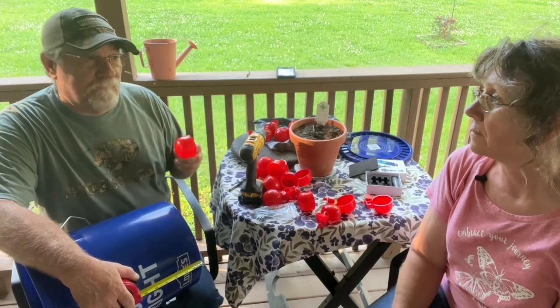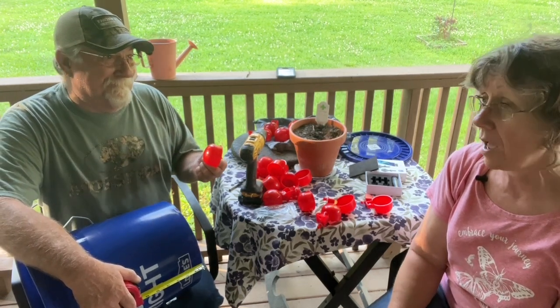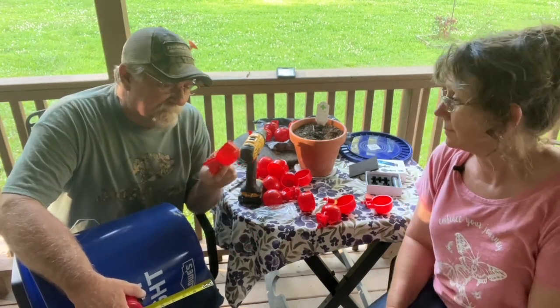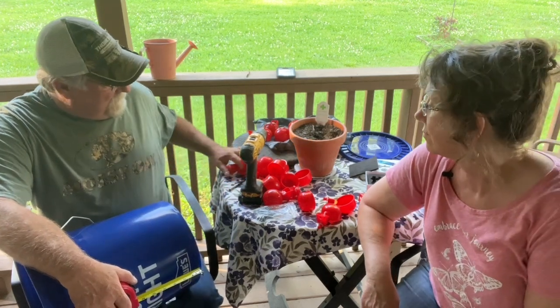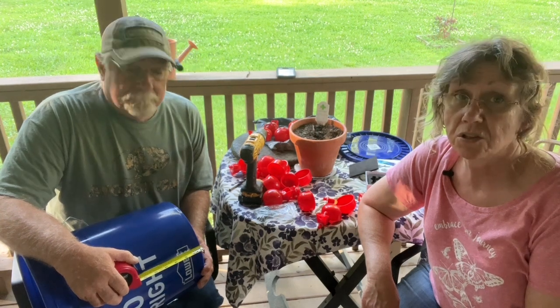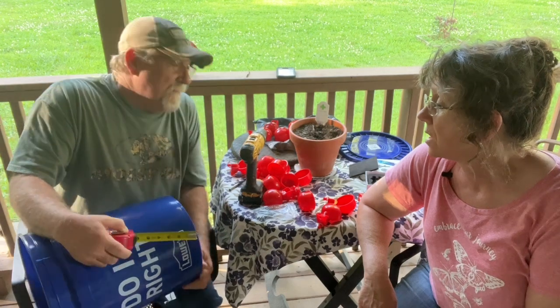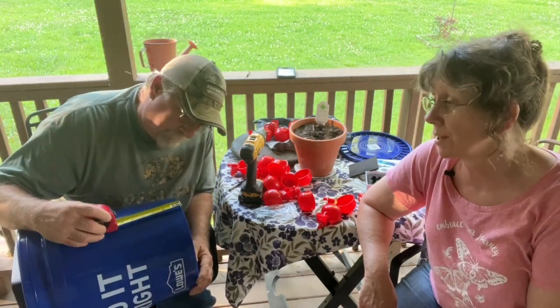If China ever cuts us off, we are so going to be in trouble. Oh yeah, absolutely. Anyways, we got these little things here. They're supposed to fill up with water and shut off. We're going to find out if it works. There ain't really no good instructions on it. Now listen, I didn't buy these off Amazon — Temu. It's still China. It's pure China.